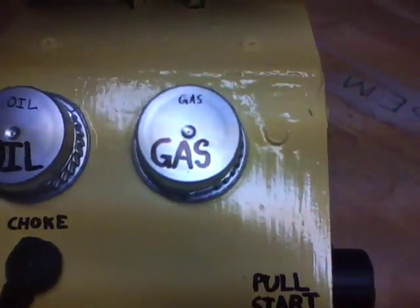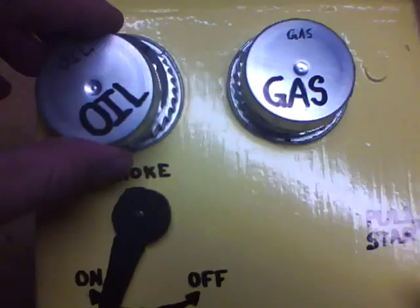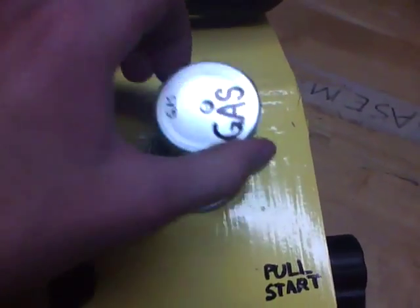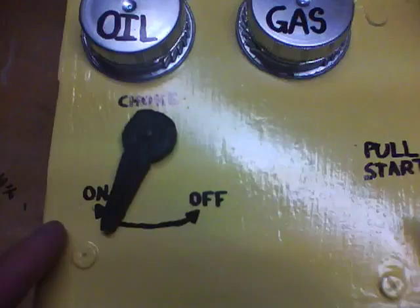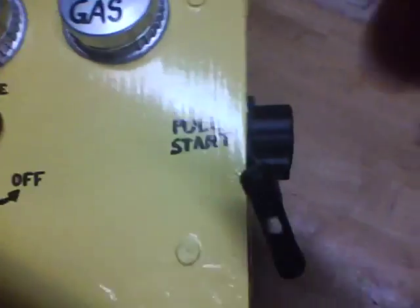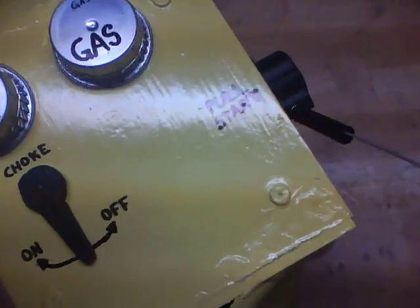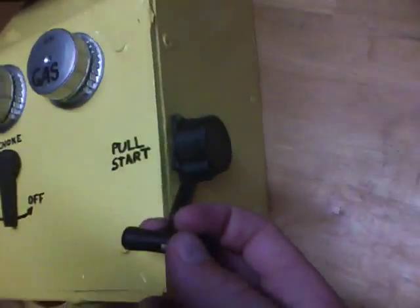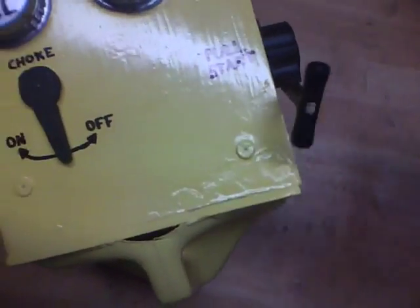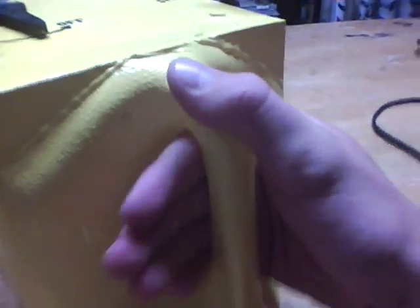The controls — here I have just milk carton caps. You can take these off, and there's black inside of them: one for oil, one for gas. I have a choke that you can turn on and off, and then I have a pull start — this is just a nitro RC simple plastic pull start, and I just have that nailed in there. You can get these pretty cheap off the internet, like five bucks or something. The back handle is a milk carton jug, cut out and shaped.